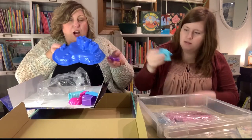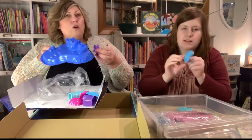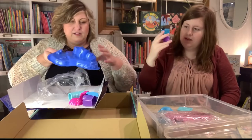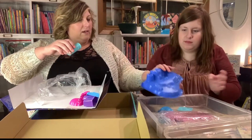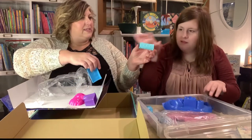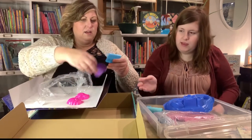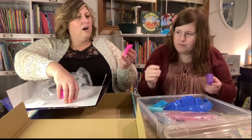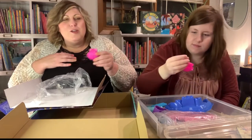Oh my goodness, there was a whole bunch of stuff in here! Show everybody what's in there. My favorite animal — it's a shark! And this looks like some sort of underwater castle. And this is like a rolling pin for the sand, and some molds maybe to make a treasure. And — oh, show everybody that one — it's a little mermaid, it's so cute!